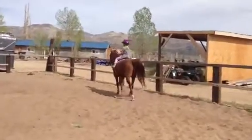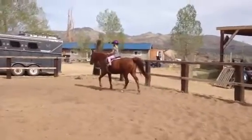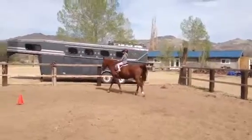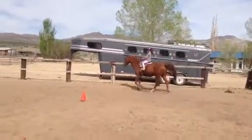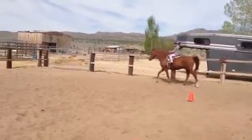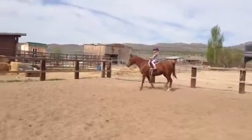Heels down. Straight up the rail. Don't let him cut the corners. Straight up. Heels down. Really push him down. Ice cream cones. Turn him down the rail. Look ahead at where you're going and stick your heels down.